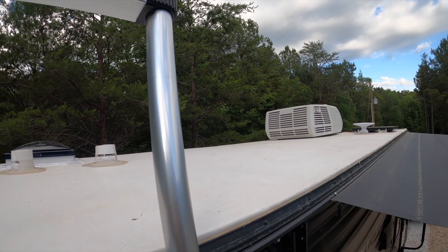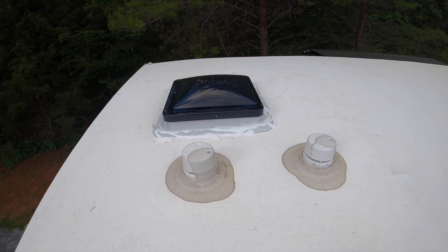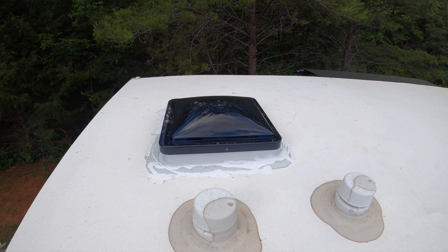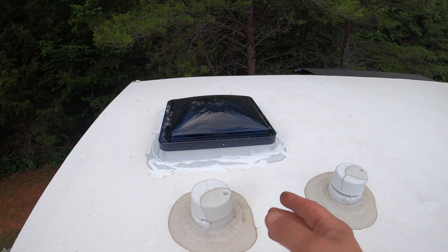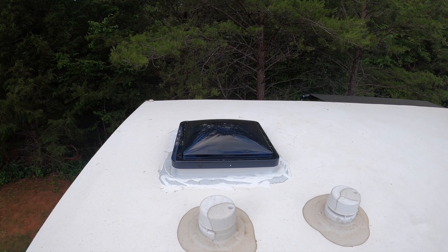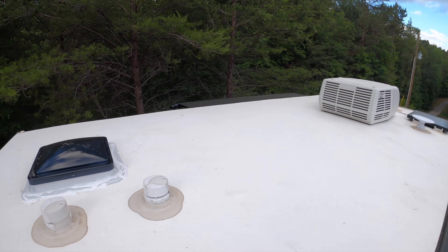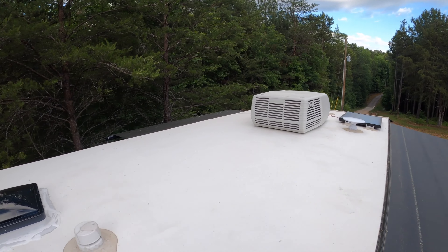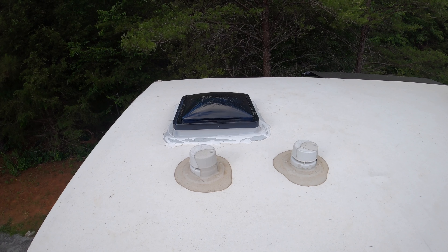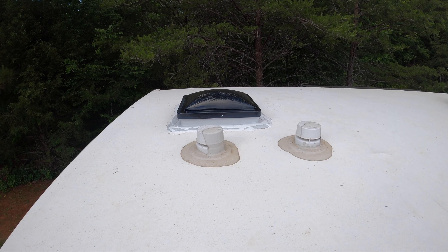You can hear the air conditioner running. The version of the MaxAir we got comes with a smoked cover — you just unbolt it. The hardest part of the install is making sure when you're taking off the old vent and pulling up the lap seal that you don't tear your roof. It's really thin, so just take a little putty knife and pull it back carefully. It's a huge improvement — it moves a lot of air, almost like an attic fan in a house. Definitely worth it.